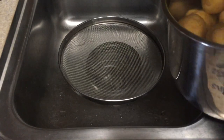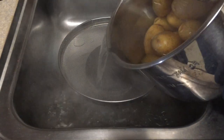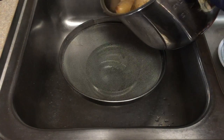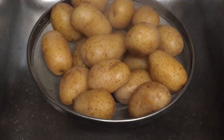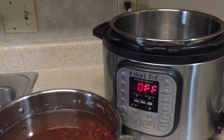Now take a strainer and carefully drain all the water, putting the potatoes in the strainer so that they can cool down. And this is how nicely the potatoes are boiled evenly in the Instant Pot.